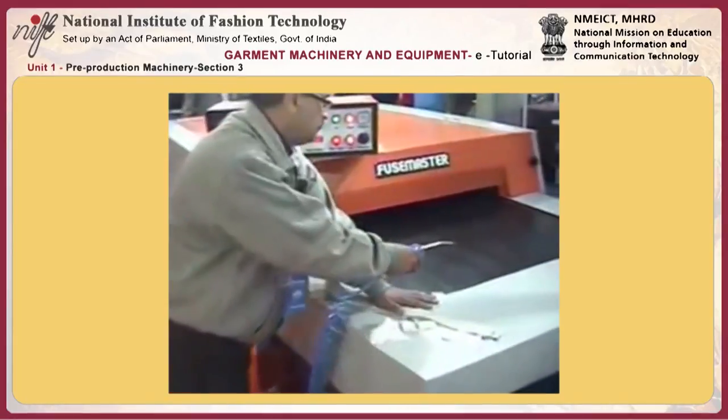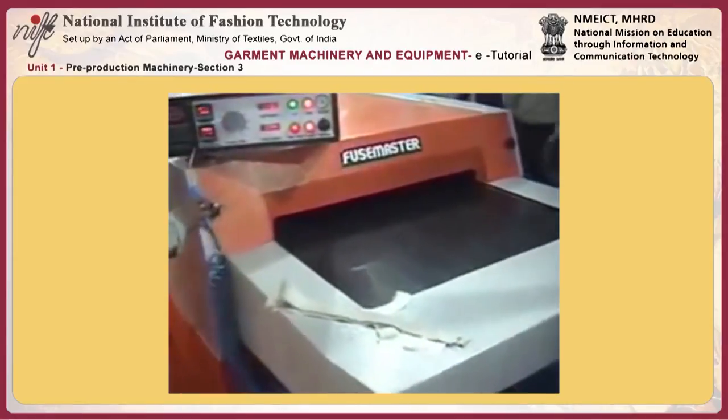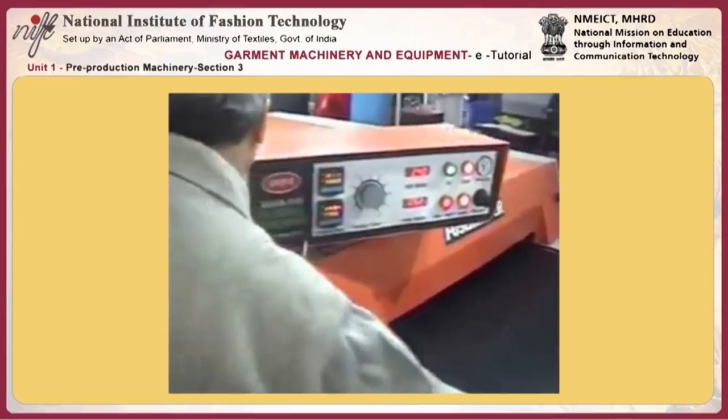This is the cleaning system to clean the machine. At the time of service you can clean it, and then you need a belt cleaning liquid to clean the belt.